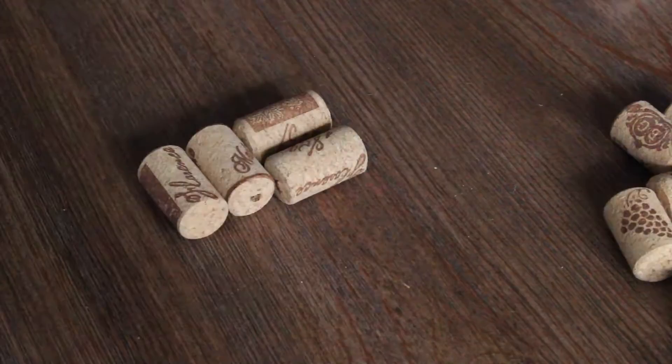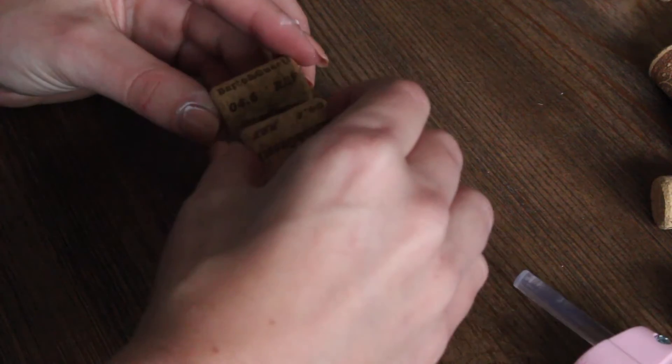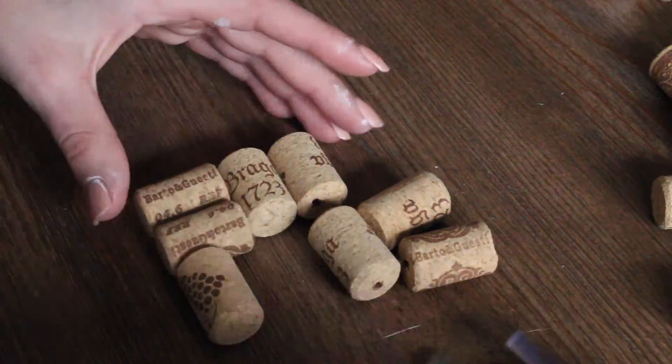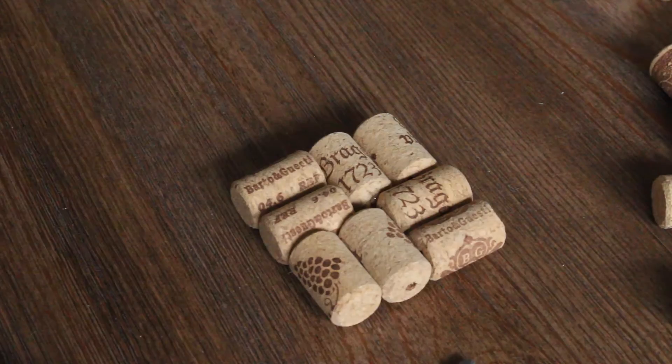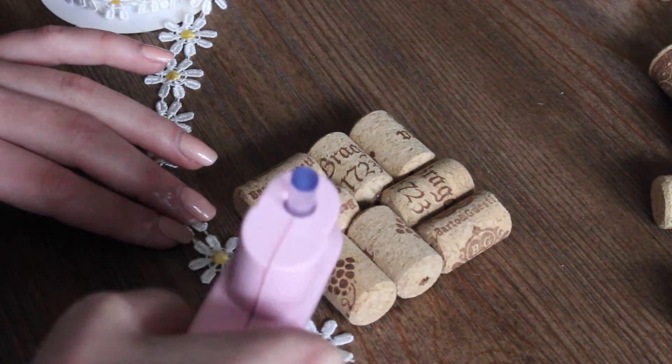First, line up the corks how you'd like them. Then start hot gluing the sides of the corks together. Once that's done, glue the ribbon around the outside of the corks.